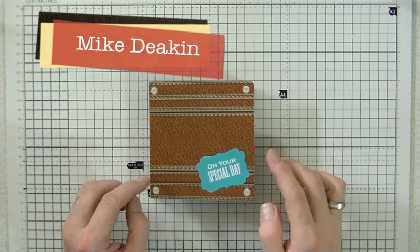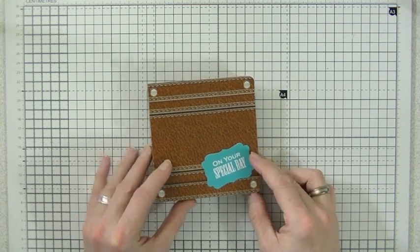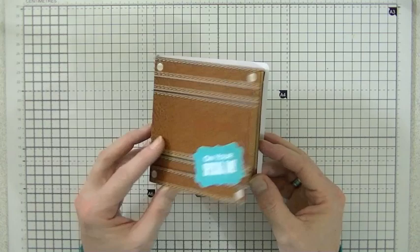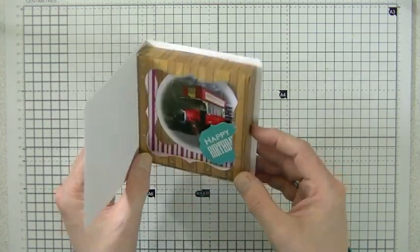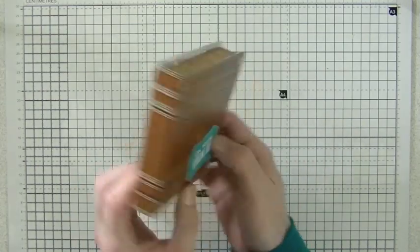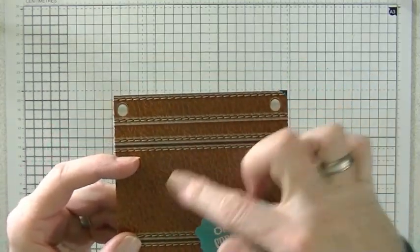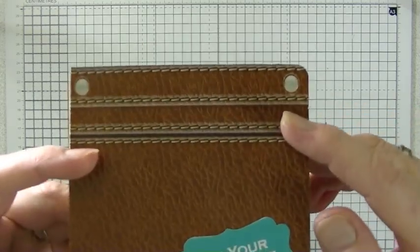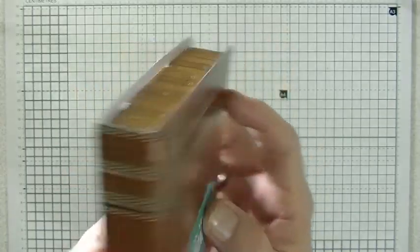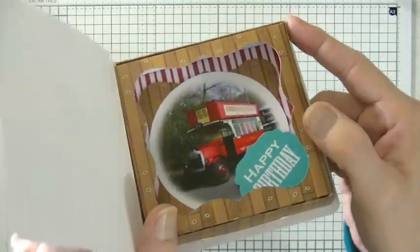Good afternoon ladies and gents. I'm going to show you how to put together one of these fabulous vintage transport book box cards today. As you can see it's a 3D shadow box with a wraparound cover. The covers are all printed with a faux leather effect with stitching, and it wraps all the way around so it looks like a book, and then when you open it up it's a box.